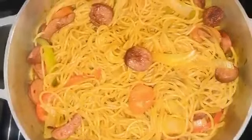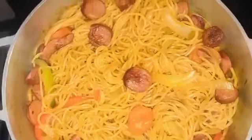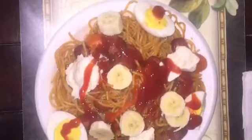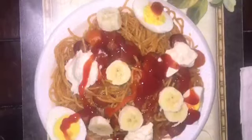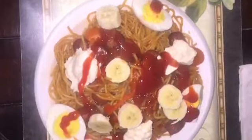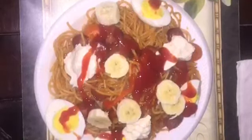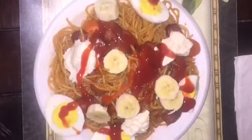This is how it looks — thank you guys for watching! If you ever try it this way, let me know in the comments below. This is the way I eat my spaghetti with eggs, ketchup, and mayo. Thank you guys for watching again — please subscribe to my channel, give the video a thumbs up if you like it, I'll be posting more very soon. Bye!